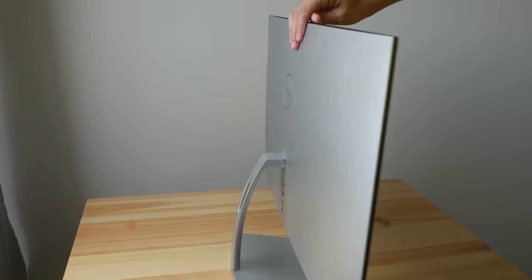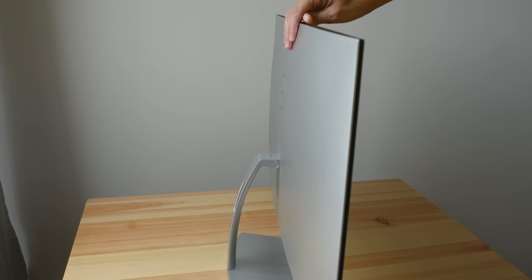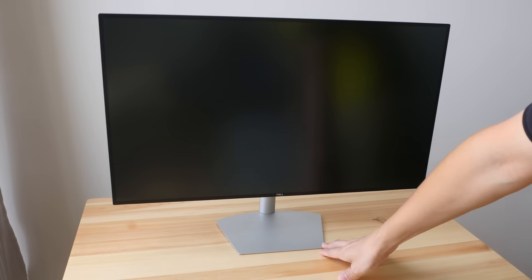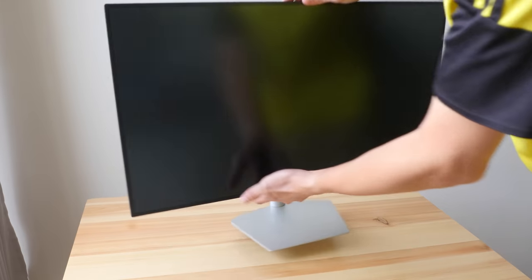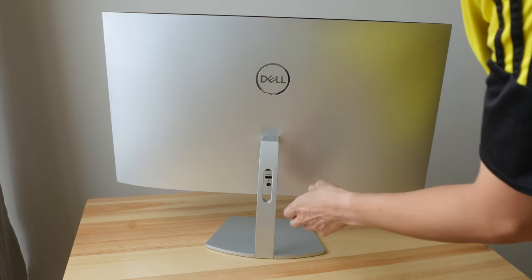Overall it's a very slim monitor and it looks fantastic. The stand looks very beautiful — it's a very minimalist design. I like it a lot; I think this is probably Dell's most beautiful monitor.